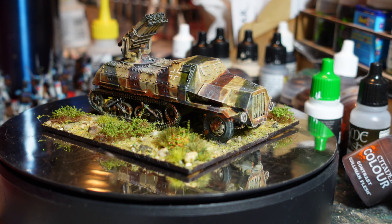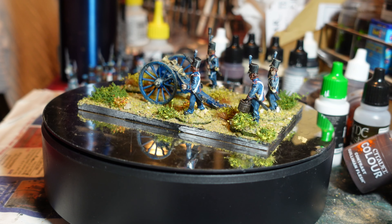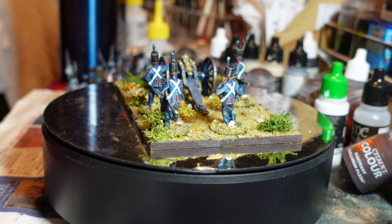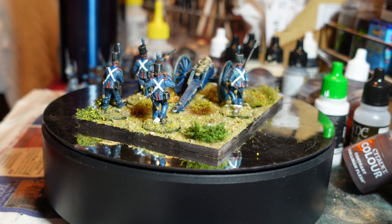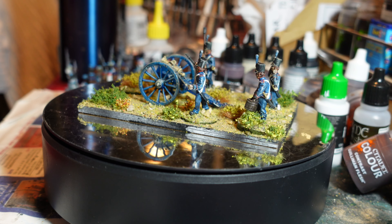Each crew member can come off the base individually. The only issue is that in Sharp Practice artillery have five-man crews, whereas the Warlords Black Powder pack comes with just four — so I'll need to find another crew member or an infantryman to slot in. It's a nice little kit that came up okay. I spent a little more time on the crew members, with more effort around the edging and detail, and I'm quite pleased with how they've come out — another gun for the Portuguese collection.